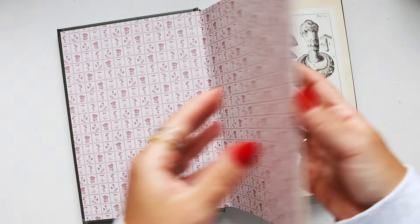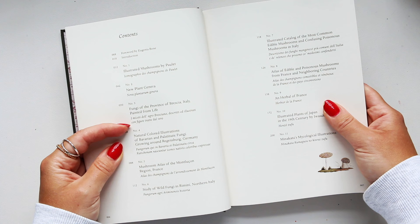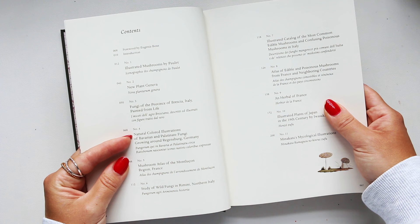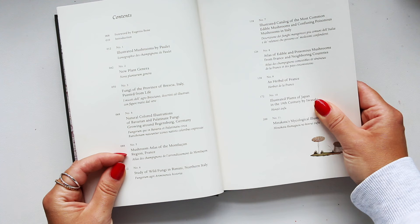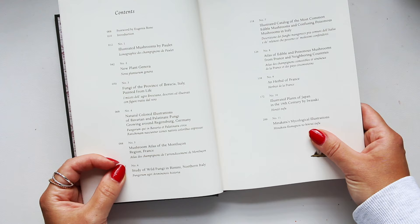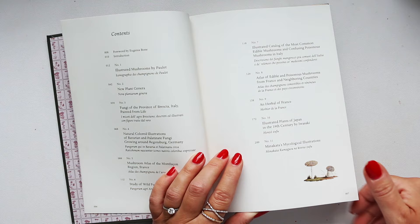Chapter two is New Plant Genera. Chapter three: Fungi of the Province of Brescia, Italy, painted from life. Chapter four: Natural Colored Illustrations of Bavarian and Palatinate Fungi Growing Around Regensburg, Germany. Chapter five: Mushroom Atlas of the Montlucan Region in France. Chapter six: Study of Wild Fungi in Rimini, northern Italy. So it really takes you across the atlas and makes you travel around all the famous mushroom regions.